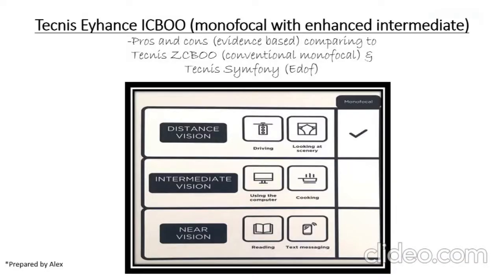Hi, good day everyone. I'm Alex, here to introduce a new monofocal lens that is easily available in Malaysia recently. This lens is Tecnis Eyhance ICB, which is a monofocal with enhanced intermediate vision. I will talk about the pros and cons comparing to a normal monofocal Tecnis ZCB and also a Tecnis Symphony EDOF lens, based on the evidence base.